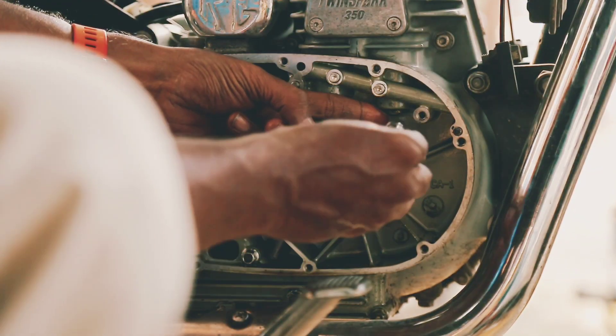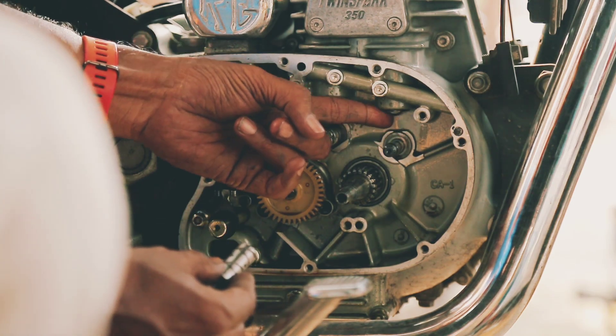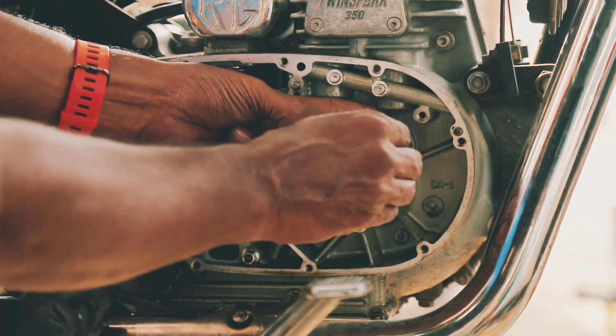Dear Subscribers, I am thrilled to share some detailed information about Royal Enfield motorcycles with you.